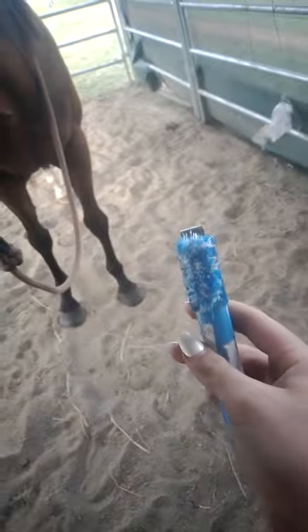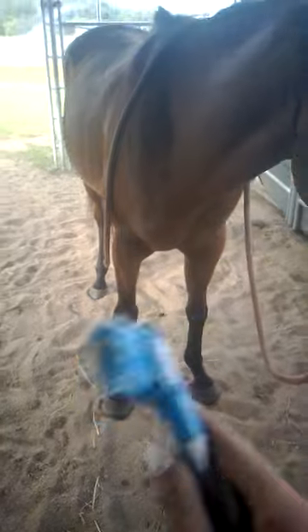I will be back when I get the hoof pick. I got the hoof pick — time to pick out her hooves. I'll be back when I get her hoof up. All done — all four of her hooves, yay!